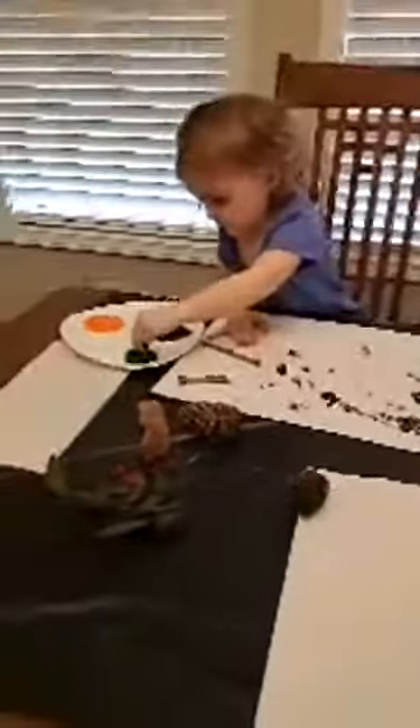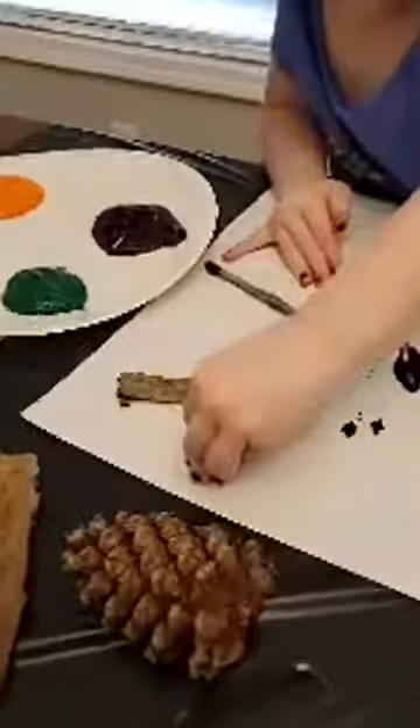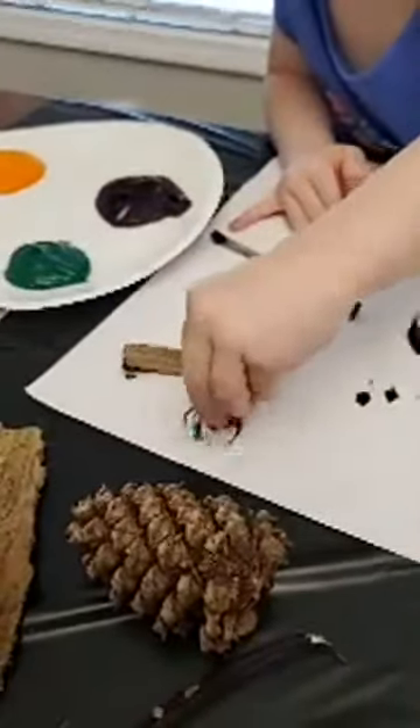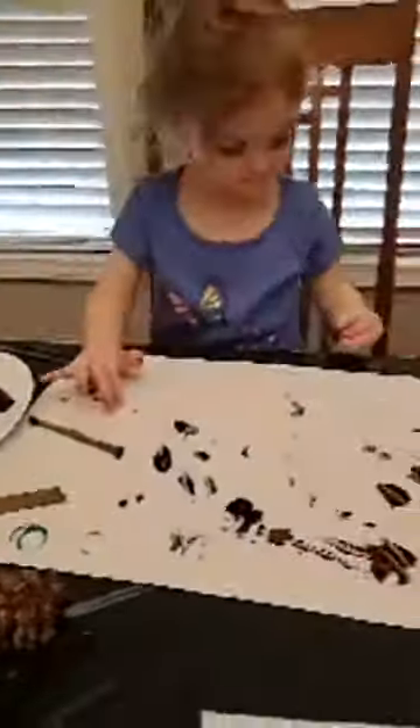Sadie couldn't reach her stuff. And we're painting with them — we're just using some finger paint. The acorn tops are pretty cool because they make a circle. You can just make different things with them.